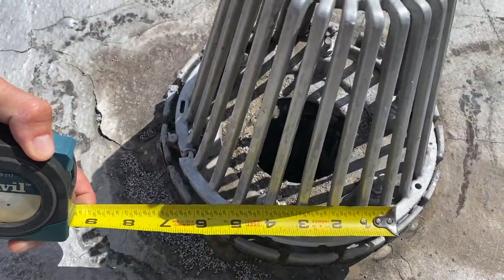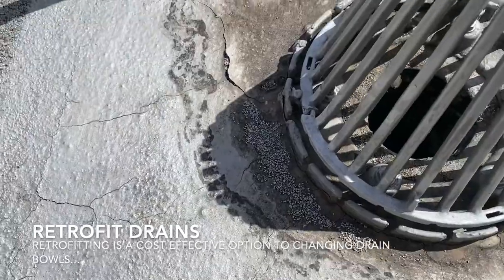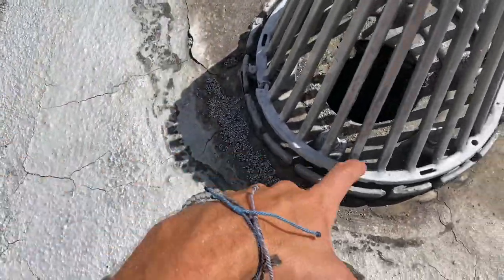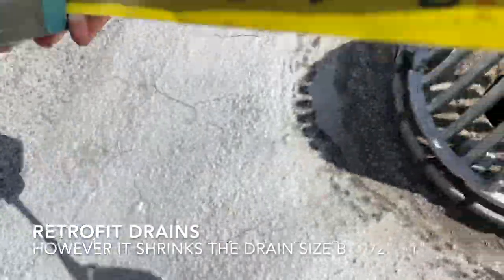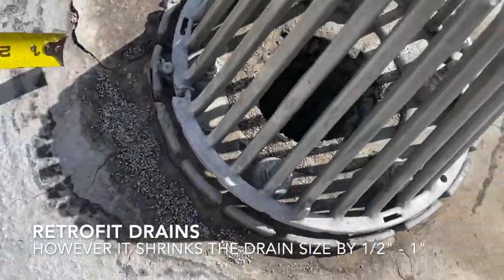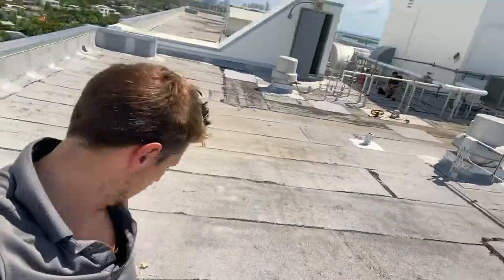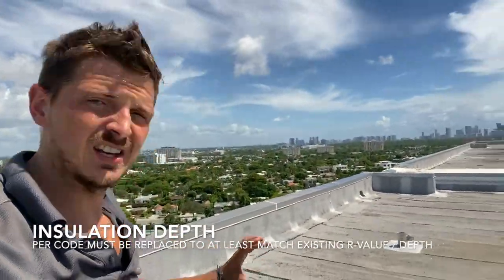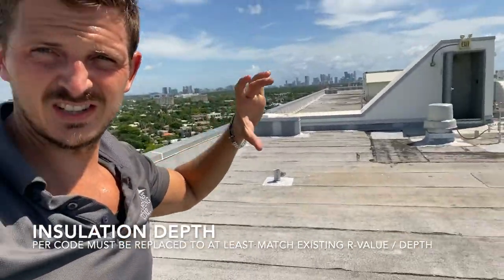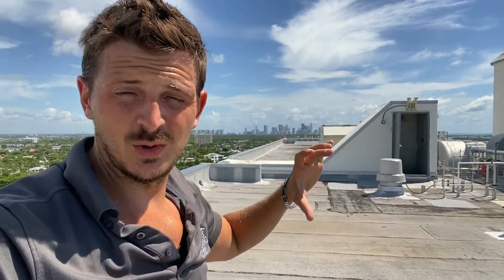The actual drain is four inches wide, so it could be retrofitted to three inches. You can see the rings at the field drain are pretty old. What you always have to do when re-roofing a flat roof is perform a core test to check how deep the ISO is, because the thickness of that insulation — this roof is five inches — is going to adjust the price considerably.